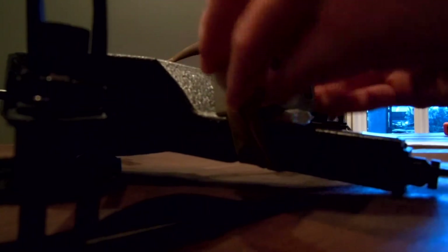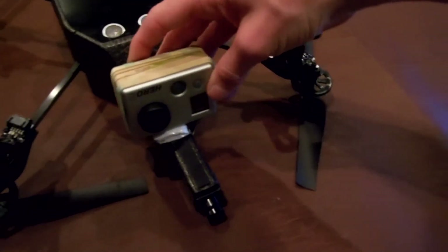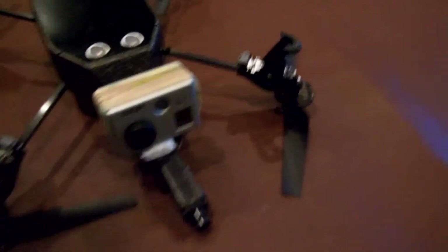But if you don't care about the angle, you can just rubber band it straight down. I'm going to add a few more rubber bands just to be safe. Once it's on, you can turn it whatever direction you want because of the rubber bands.